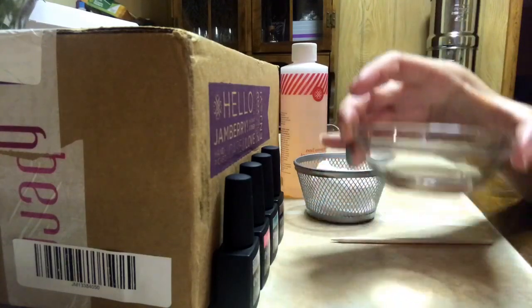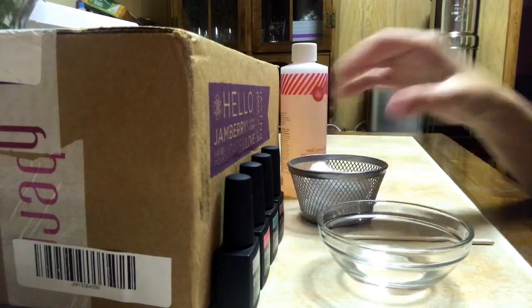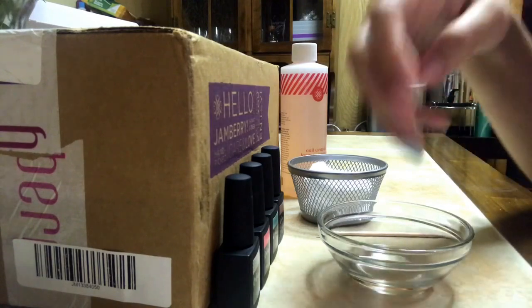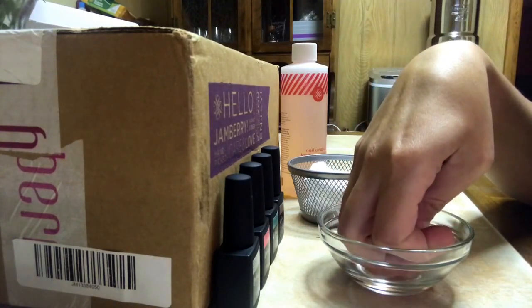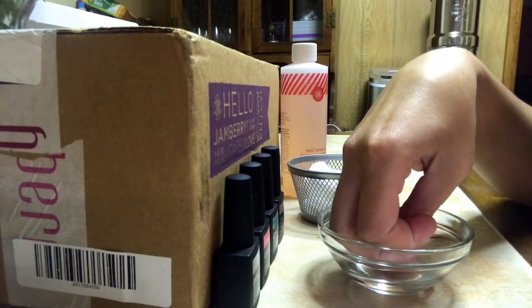So I have a bowl right here of that and some cotton rounds and my orange stick to help take off the rest. Jamberry says to soak it for two to three minutes, so I'm going to start off with two minutes.